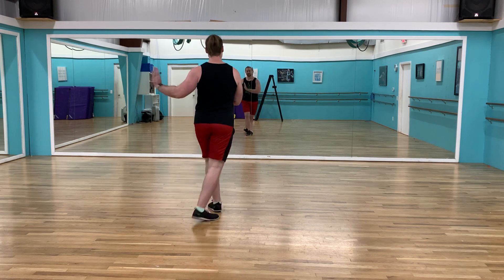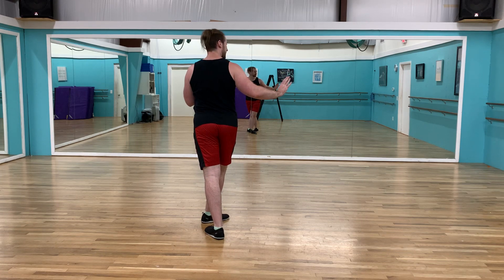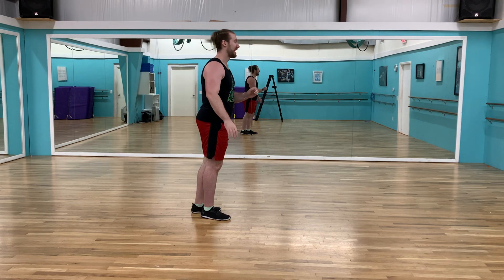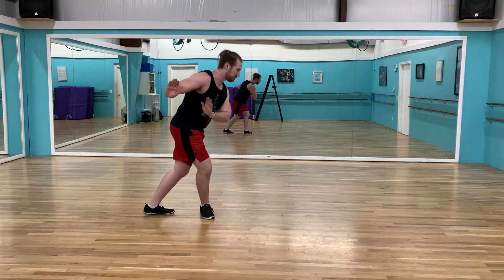Then everyone joins in: left, right, left, right. Now stage left turns to the right, stage right turns to the left — so you're looking across the stage at the person you're about to trade places with. Then you have a left kick, right, back.